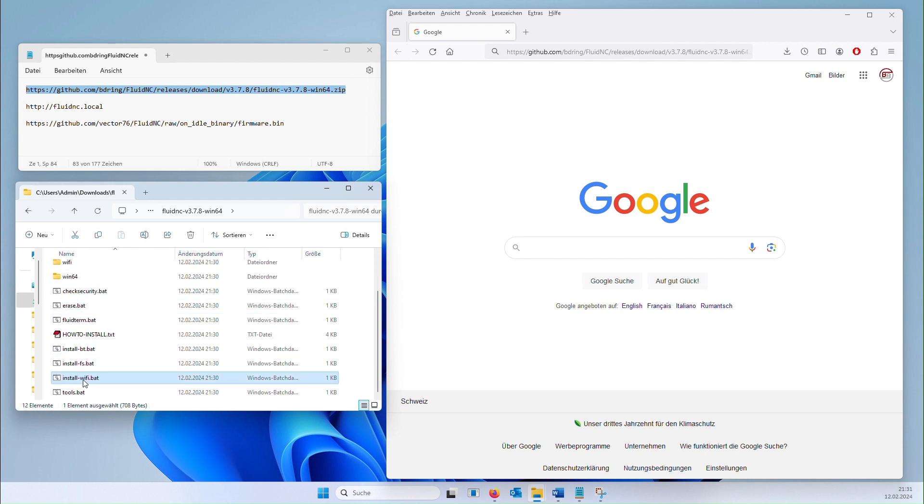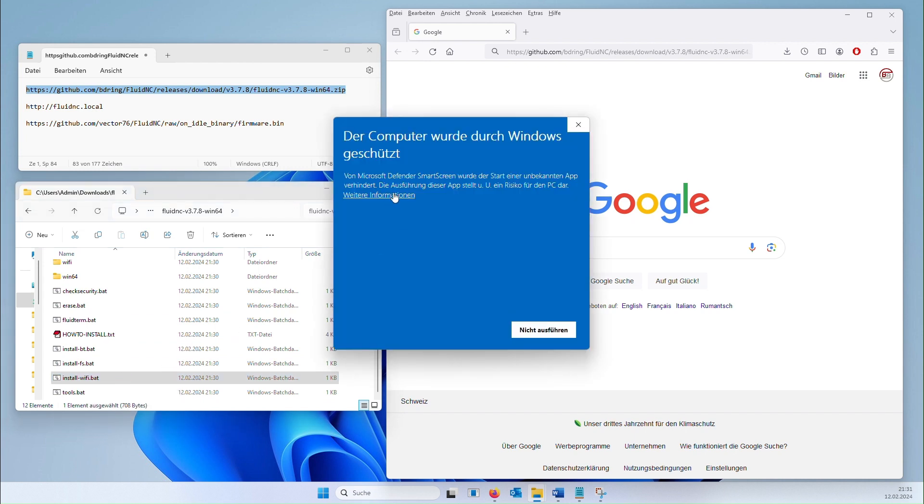You may also need to run this file with administrator rights. Confirm again the warning message by first clicking on the link for more information and then instructing Windows to run the file anyway.